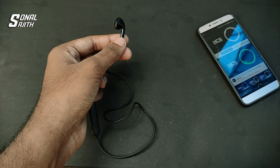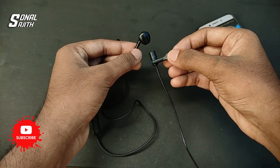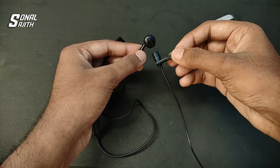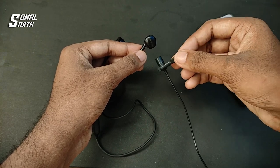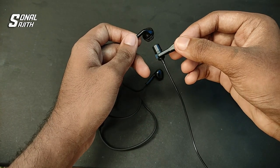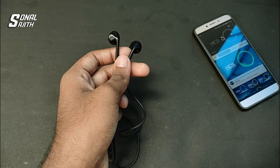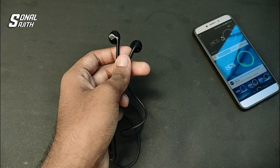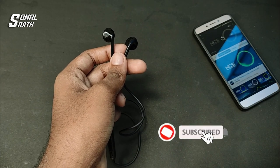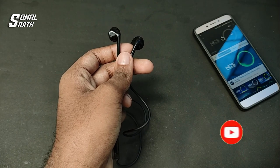We will test it again. Now we are testing with the Bluetooth smartphone. If you found this video helpful, please like and share this video, press the subscribe button, and press the bell icon for notifications. Now let's see the next video.